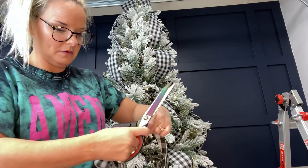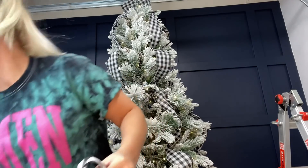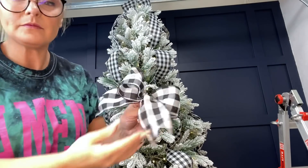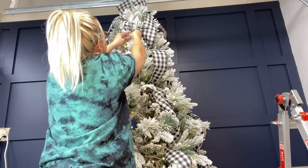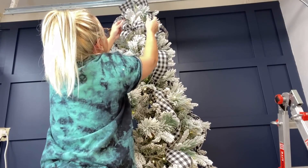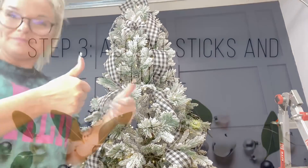You definitely want to do this with wired ribbon — both the four-inch wide ribbon and the ribbon for the bows should be wired; it makes everything so much easier. Once I've got the bows put together, I place them on the tree in a pattern so they're situated between those vertical lengths of ribbon. All the blank sections between each vertical ribbon section are lined with bows. I ended up putting about five bows in each section, which is partially why it took so long.